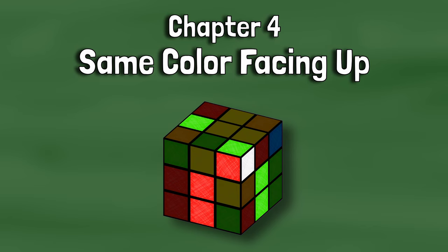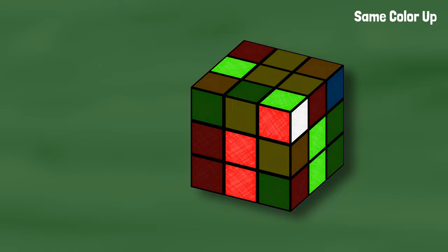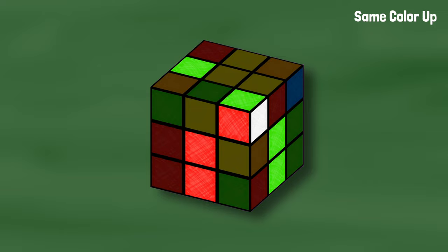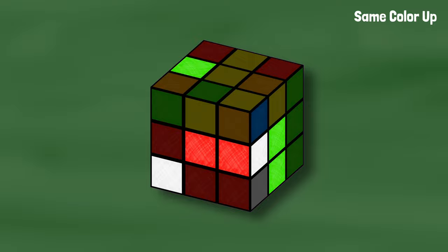Sometimes the corner and edge will have the same color facing up. In this case, we are not going to turn this into the ultimate case. Instead, align the corner with its centers and move the corner out of the way toward its side color. Green is on top, red and white on the sides, so we want to bring the corner to the red side and bring the slot up toward the corner. Now we can turn the top so the edge is right next to the corner. When we bring the slot down, the corner will line up with the edge and we can insert this pair like normal.